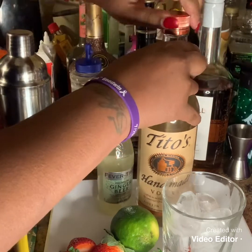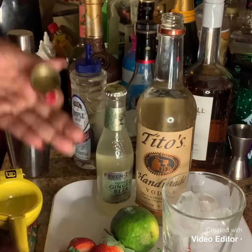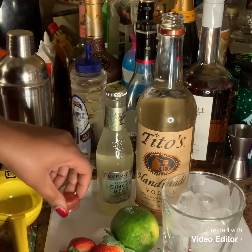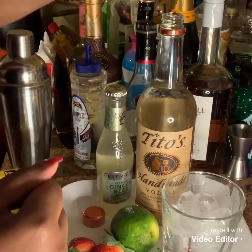So what I'm going to do — and as you guys mostly know — I really don't measure my alcohol. I just pour until I feel like stopping, basically. I don't really measure. So I'm just going to pour how much I want.